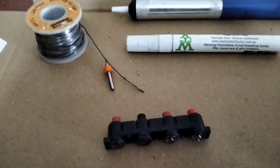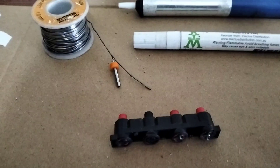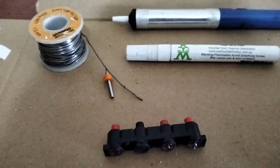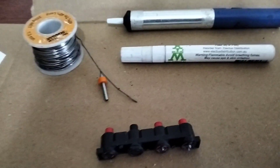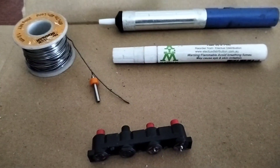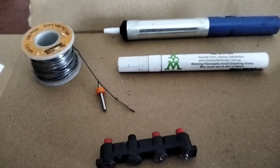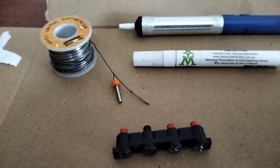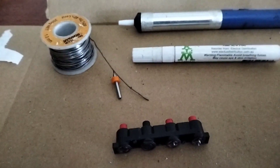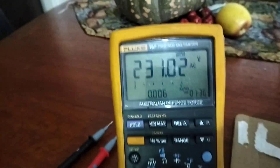I ordered the replacement part off eBay — the seller's name is Joel, he's in the USA. It took about a month for the part to arrive, and it was a little pricey — about $30 American plus the postage was a killer, so it came to nearly $100 all up.